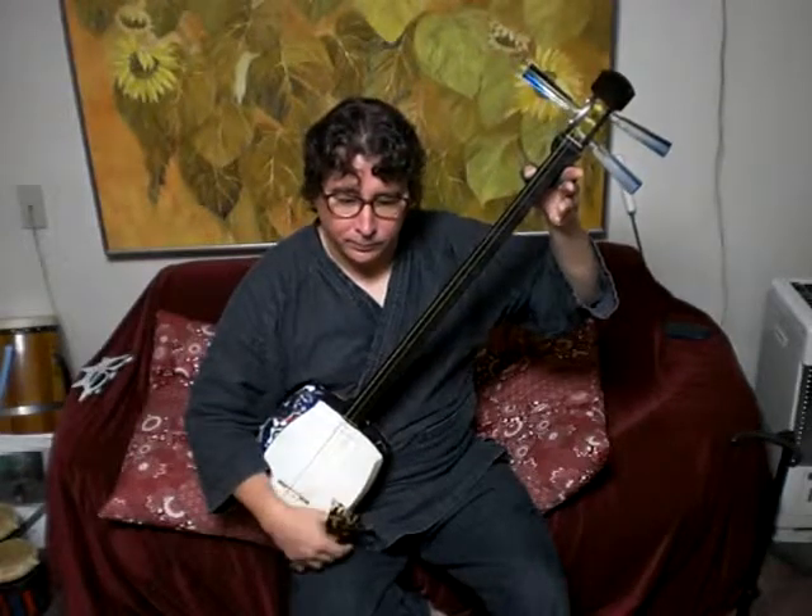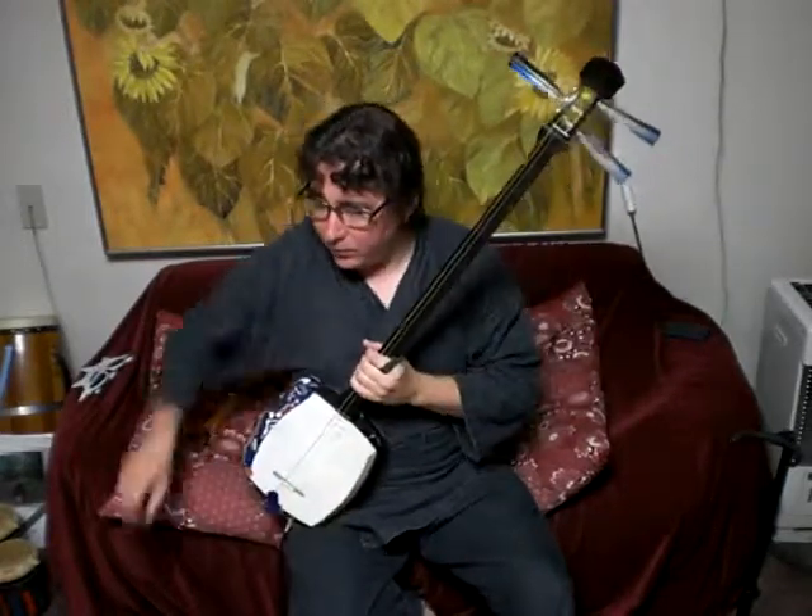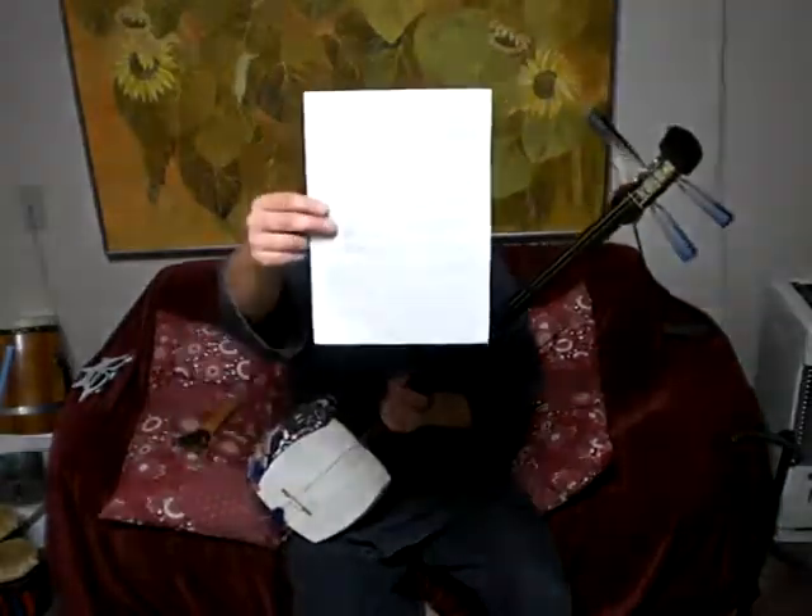This video is for Jack and Mike in North Carolina. I'm tuned a little bit low for you guys — I think I'm close to A right now. And I want to just go over some of the things we went over last time, starting with this warm-up page right here.